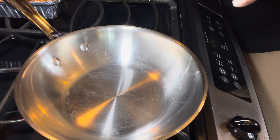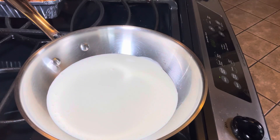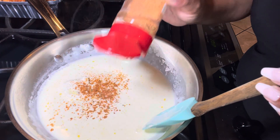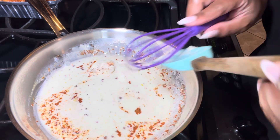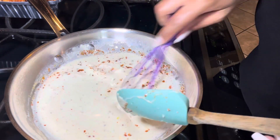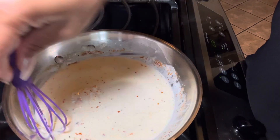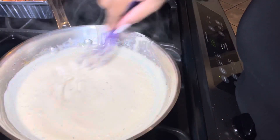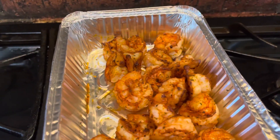Now it's time to make our cream sauce. We're going to first go in with heavy whipping cream, then add butter, and then add cream cheese. To this, we're going to add more of our Cajun seasoning. Usually when you're adding any type of powder to a liquid, you're going to need to whisk it in really well. Our Cajun cream sauce is ready, our cauliflower rice is ready, and our shrimp is ready — let's put this meal together.